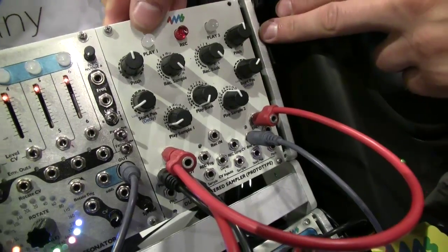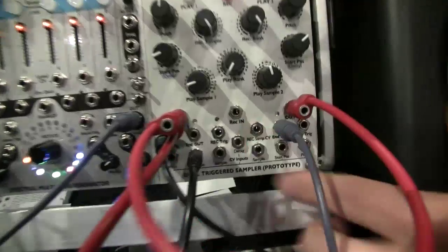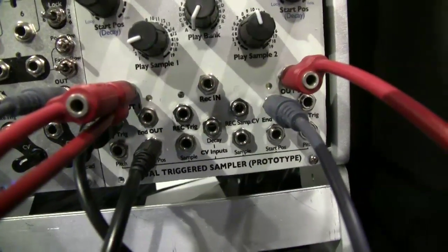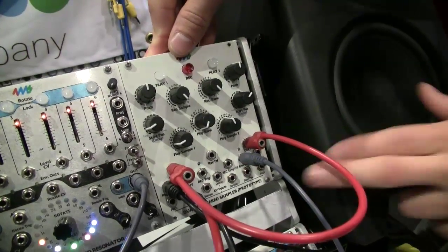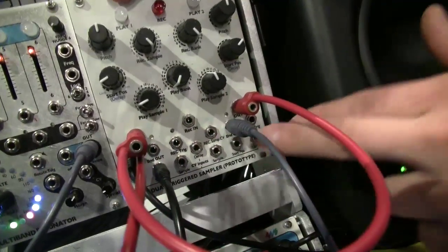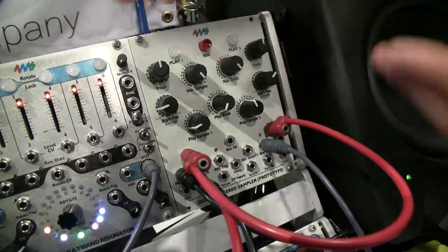One of the things that sets us apart from other samplers available in the modular format is it has a record input. So you can record live to the non-volatile memory, so it saves it. You can record hours if you wanted and then play them back at different pitches, different start points, and break them up into samples.